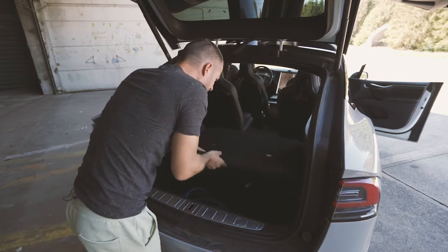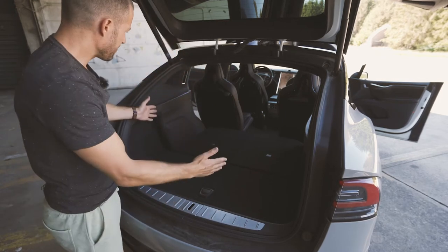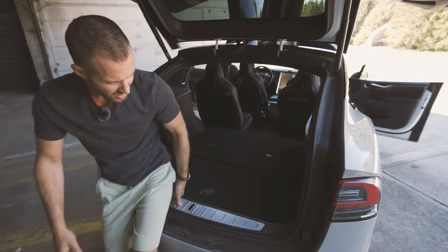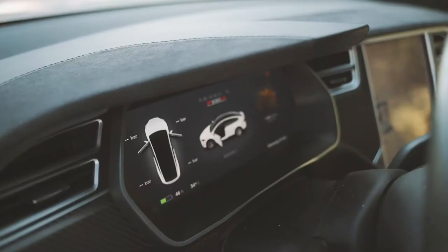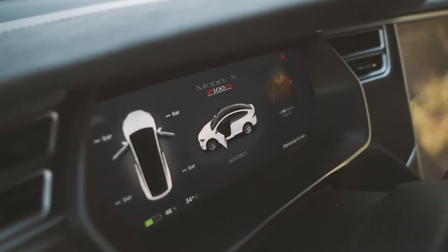There is enough space in here for five suitcases, I reckon. The versatility in here is astounding. Of course, it's an electric vehicle, so everybody gets into a frenzy about how far you can drive until you can't anymore.